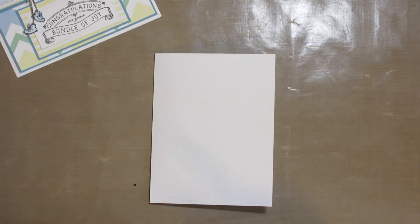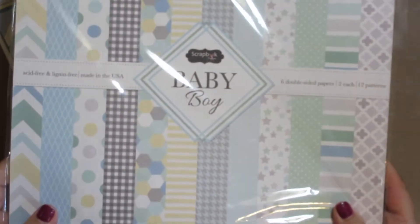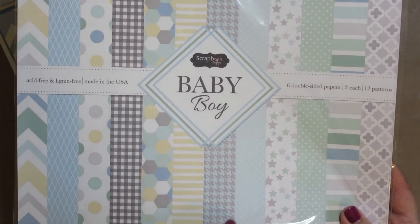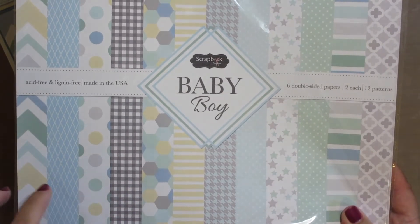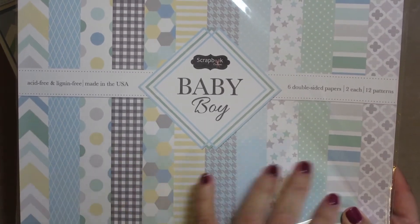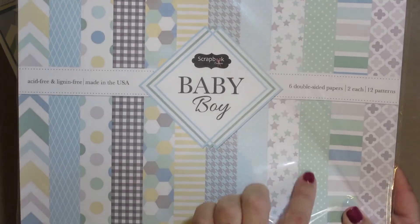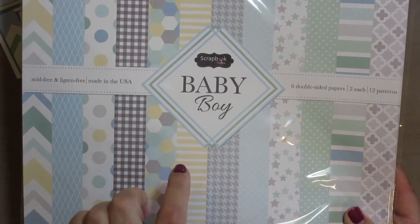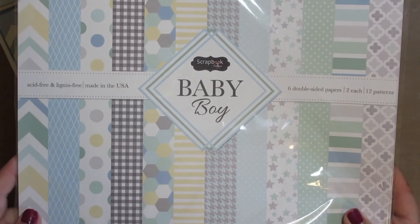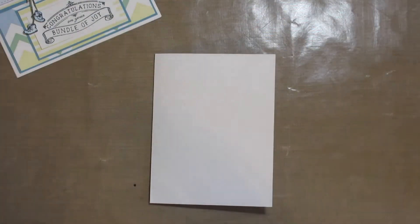I should mention that I used the Scrapbook Customs baby boy cardstock. It comes with six double-sided pages that all coordinate very beautifully. I really love the designs they used on it. This also comes in baby girl colors that I've been using for other cards. It's a really nice set.